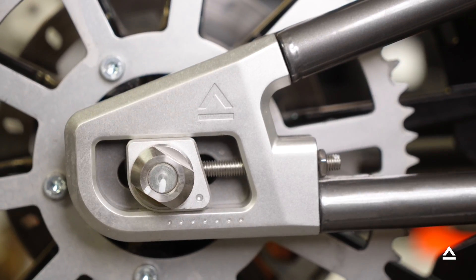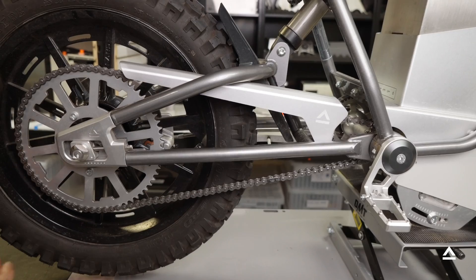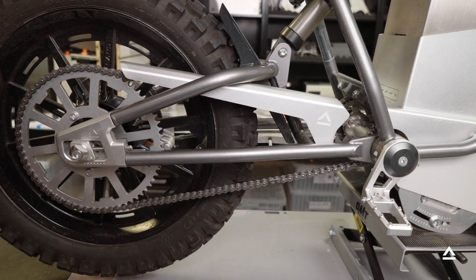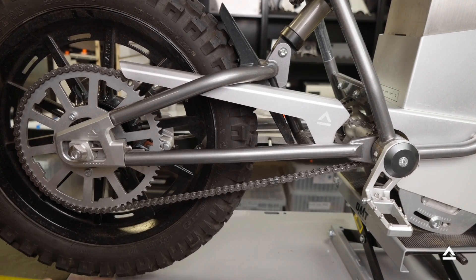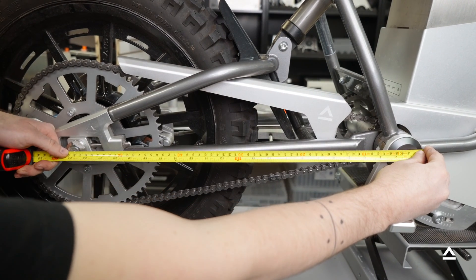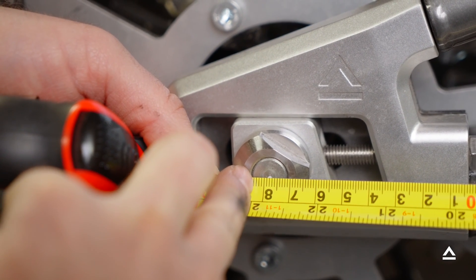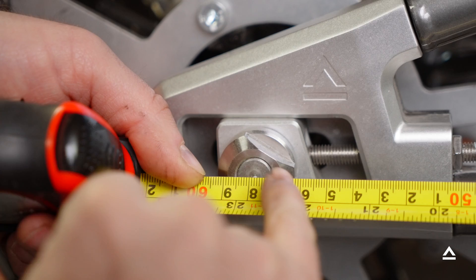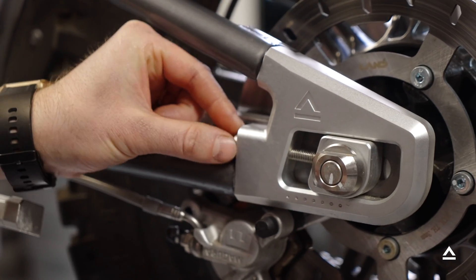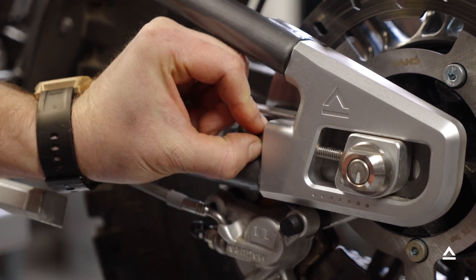Now tighten the axle adjuster locking nut. There are a few ways to measure the rear axle position between both axle sliders. One method is to use the tape measure, putting one end on the pivot clamp and measuring right at the edge of the axle — specifically to the right back side of the bolt. The same measurement point on both sides will work. Then tighten the axle adjuster locking nut on this side as well.